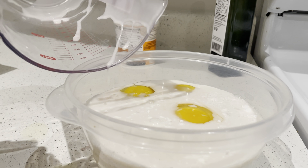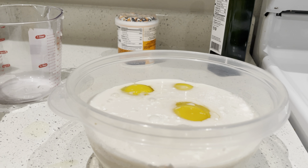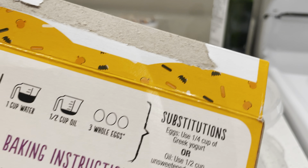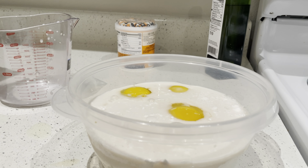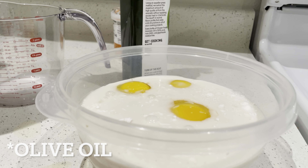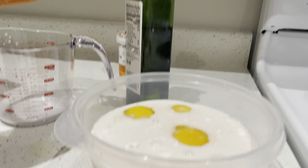Now I add the mix. Oh, the oil! I need half a cup of oil — let me get my olive oil.